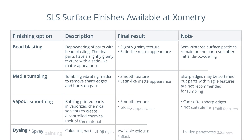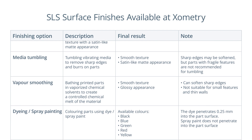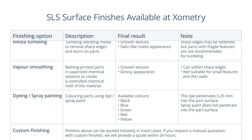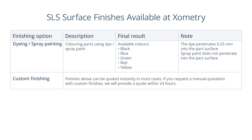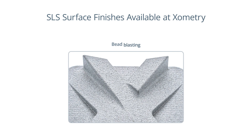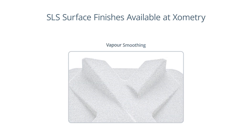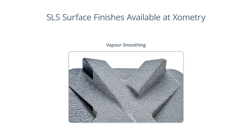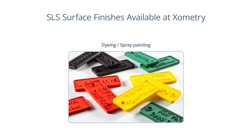The matte and grainy surface of SLS parts is generally considered a desirable characteristic for some applications. However, if you need to achieve a smoother and more polished surface, you can use several finishing techniques: bead blasting to depowder the parts and achieve a satin-like matte appearance; media tumbling to get a similar appearance but with a smoother surface; and chemical vapour smoothing to achieve the smoothest and glossiest result. If the white or grey powder colour is unsuitable, you can colour your parts using dyeing.